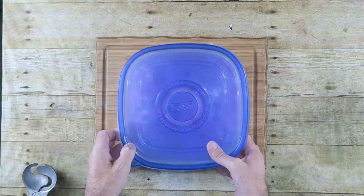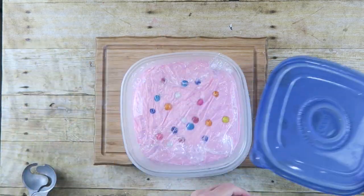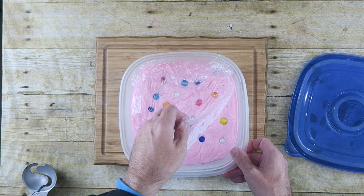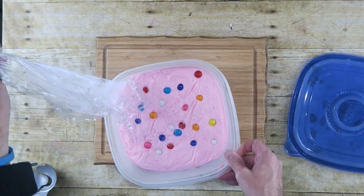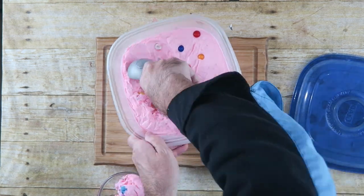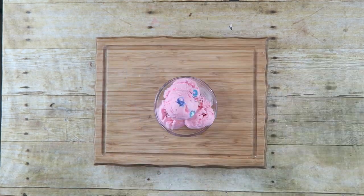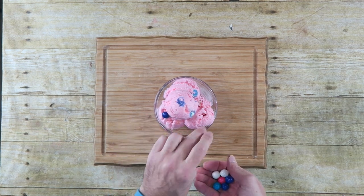Our ice cream has been in the freezer overnight. We're going to pull it out, take a look at it — oh yeah, nice! Let's pull off the plastic wrap and dish this out so we can taste it. Of course you can take some leftover gumballs and decorate it a bit.